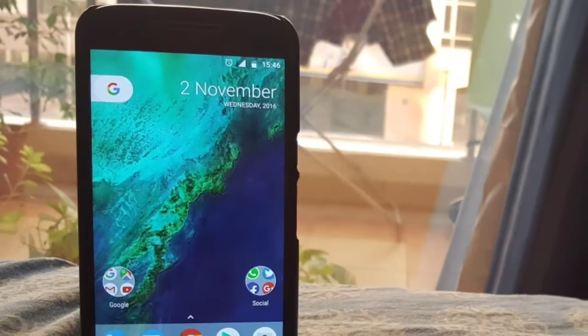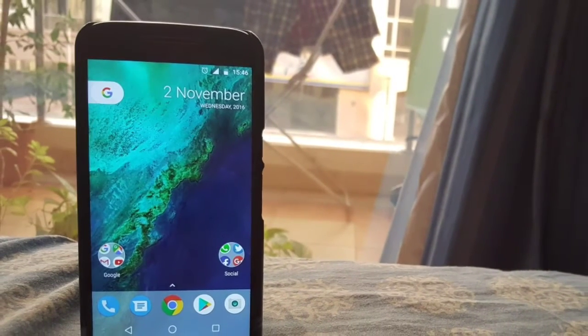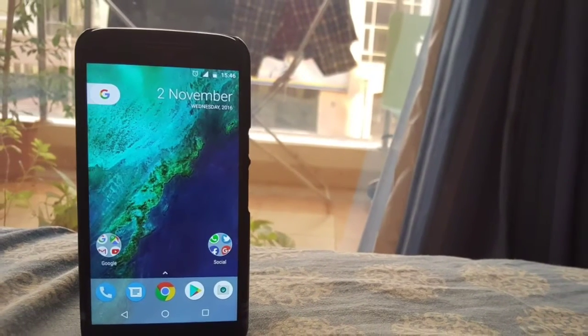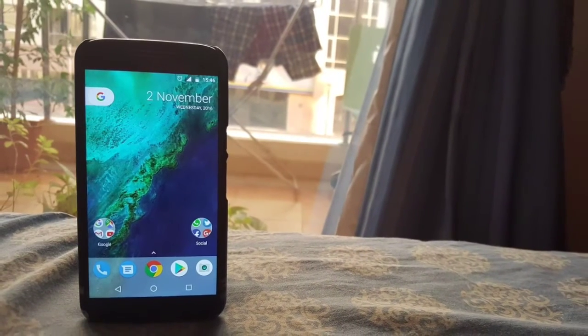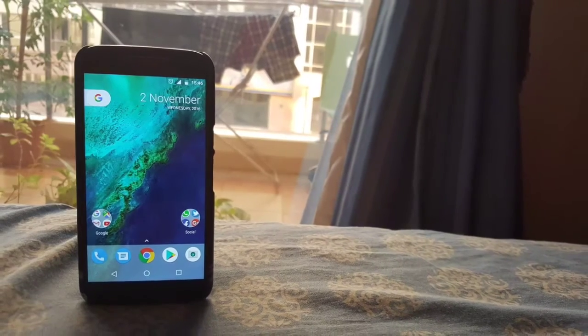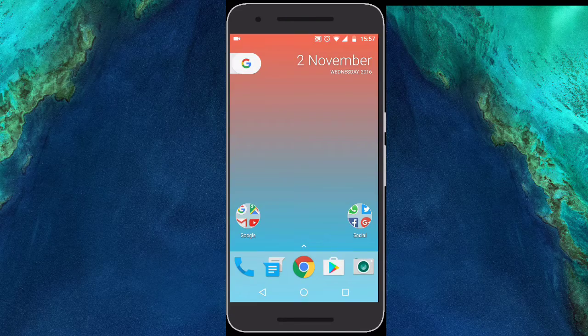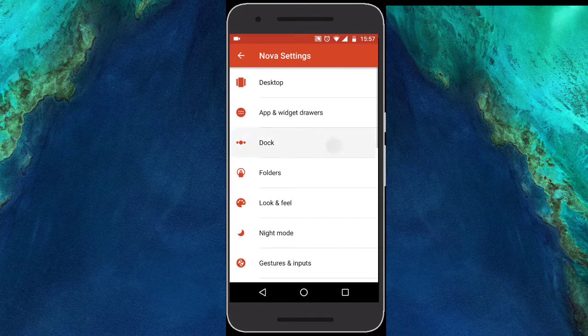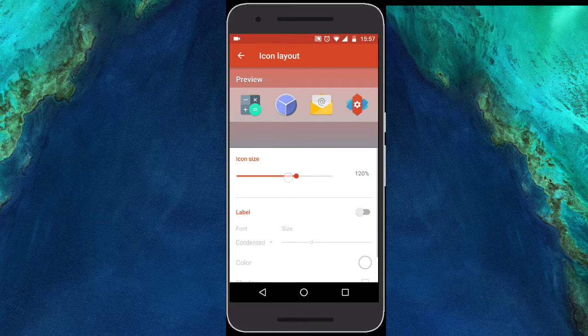The first thing you need to do is download Nova Launcher Prime and make Nova Launcher look exactly like the Pixel Launcher. I've already made a video about that — link in the description box below. Once you've done that, you'll get a home screen like this. I've made the dock icons look really big, so you can consider making them a little smaller, like around 110%.